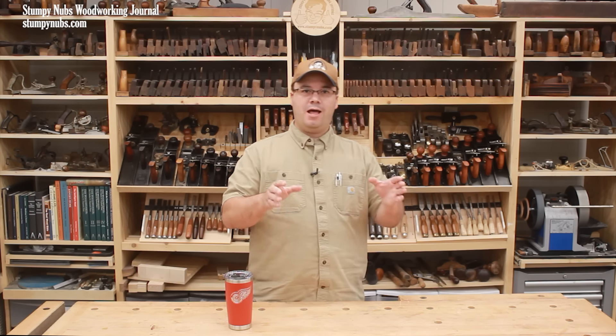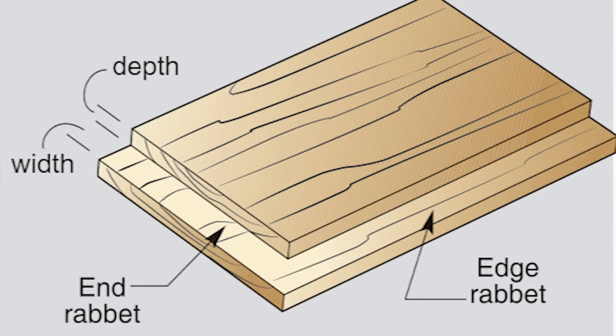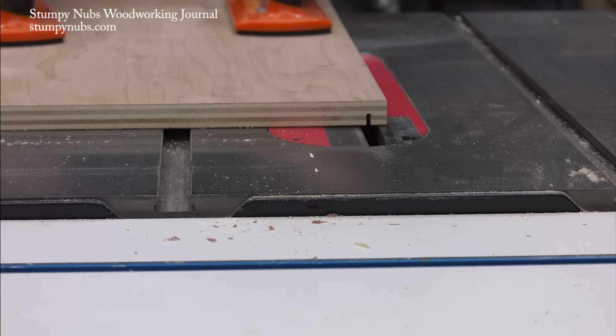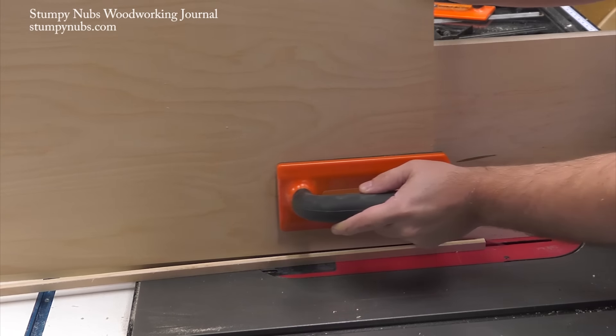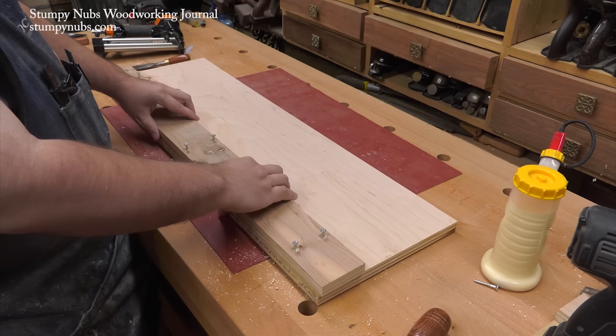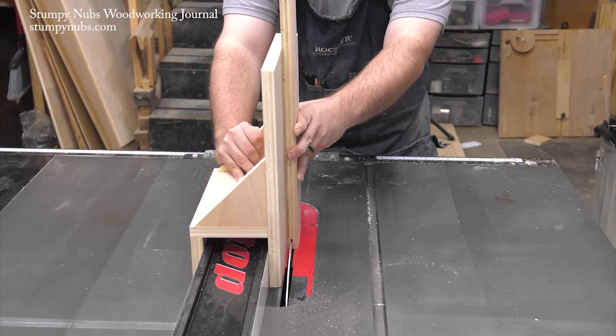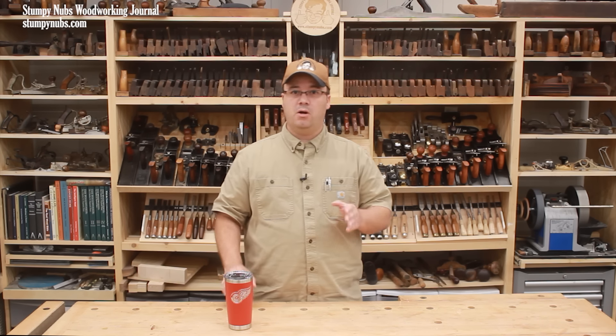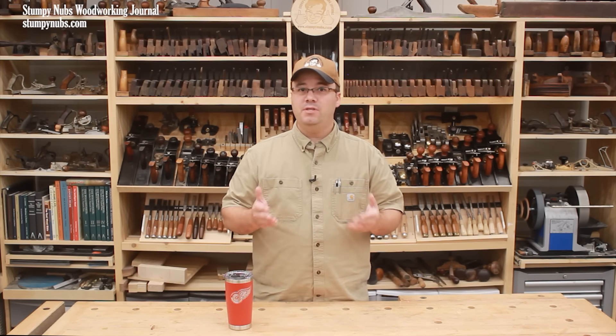So if you take the time to learn how to make perfect rabbit joints, you'll become a better woodworker overall. In this video, I'll teach you some tips about making table saw rabbits, including how to do it with a single cut method with a dado set and a double cut method which uses a regular blade. I'll also show you some easy-to-make jigs that will really up your rabbiting game. Let's begin with single cut rabbits. I recommend you watch this part even if you don't have a dado set, because some of these tips also apply to the double cut non-dado set method.